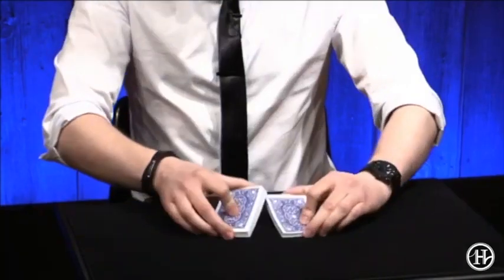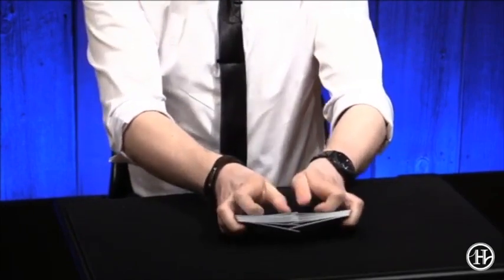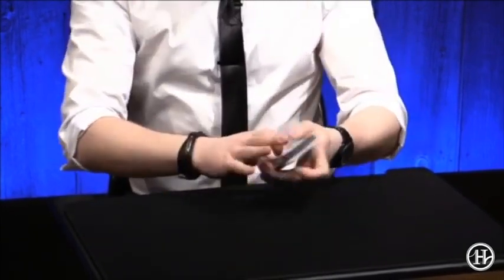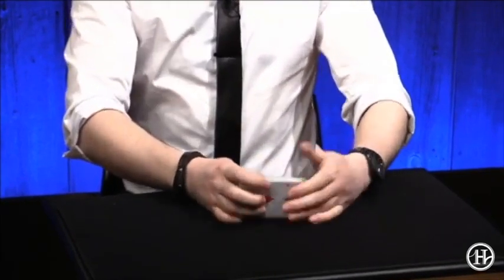Maybe we do it again because it was a bit too fast, but before that you said we shuffle three times. So, un, deux, et trois. So you learn French in the process.